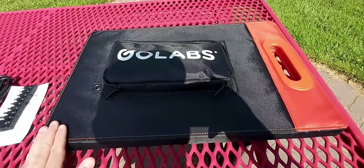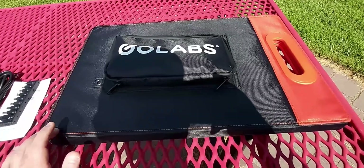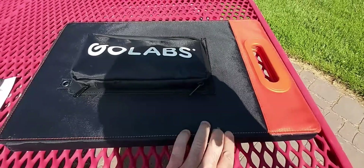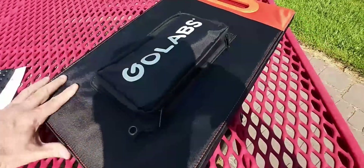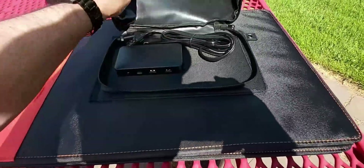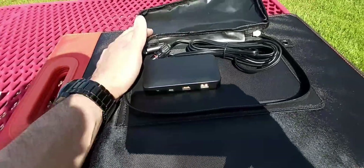I would like to thank Go Labs very much for sending me this portable folding 100-watt 12-volt solar panel. Before I get started, this is what the solar panel looks like when it's folded. Let me twist this around and show you what's inside — I guess you can call this the glove compartment.